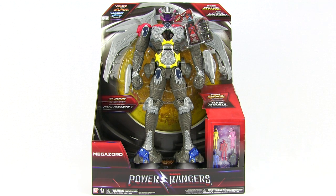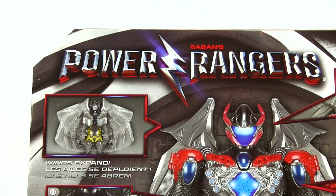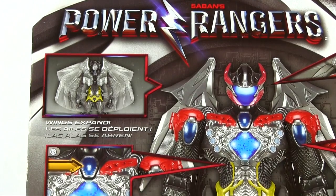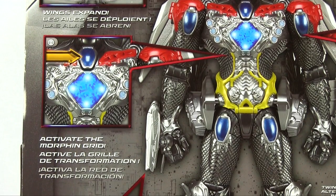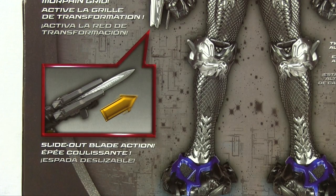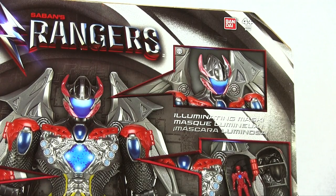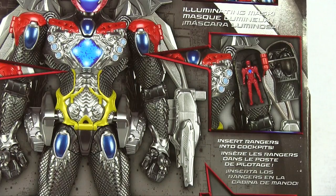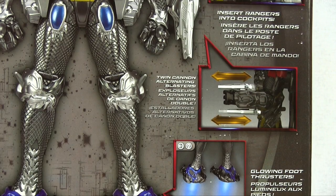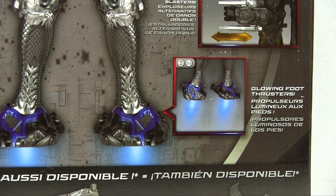Shall we have a look at the back? We've got quite a lot going on on the back. At the top we've got a picture of the Megazord's face. Then we've got wings that expand, and a button here which can activate the morph grid — that does lots of lights and sounds. We've got slide-out blades on his arm for attacks, an illuminating mask with lights, and cockpits all around the figure for the Rangers. And twin cannons on his other arm.